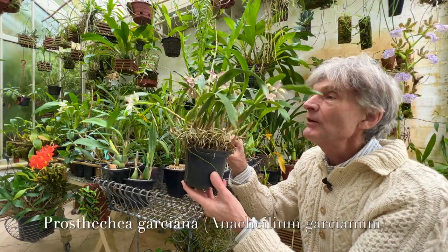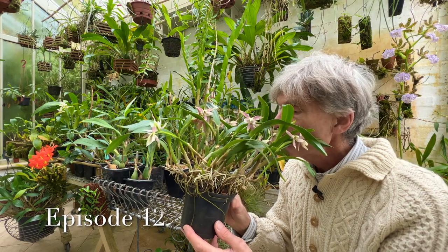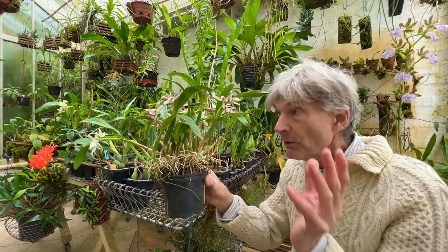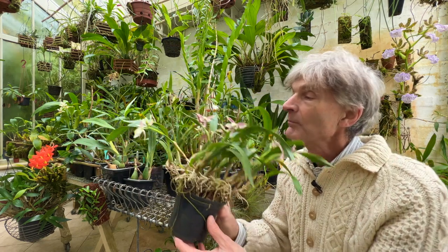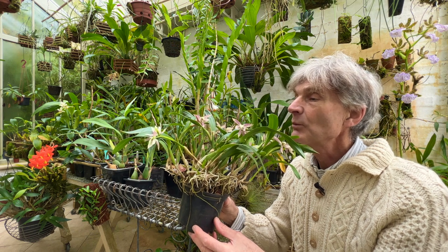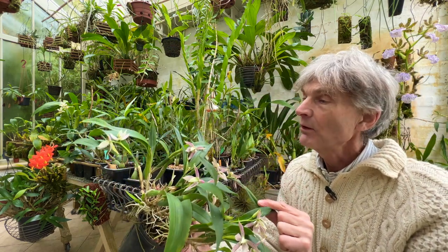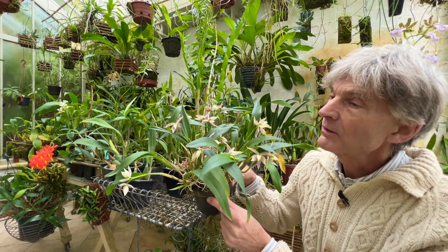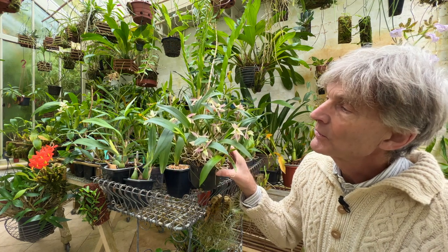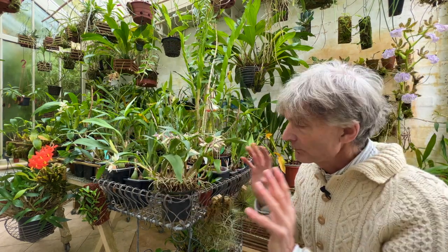Over here is Prostheclea garciana, which I've included in a previous video. It has the most beautiful spicy scent imaginable — one of my favourite orchids for scent. It doesn't fill the greenhouse in the same way the Zygopetalum does, but you only have to come near it and you can smell it. It's been in flower now for five, maybe six weeks. The first flowers that came out have finished, but it's just about at its peak now, with lots of flowers on all the new growths. Flowers regularly, always, and long-lasting.